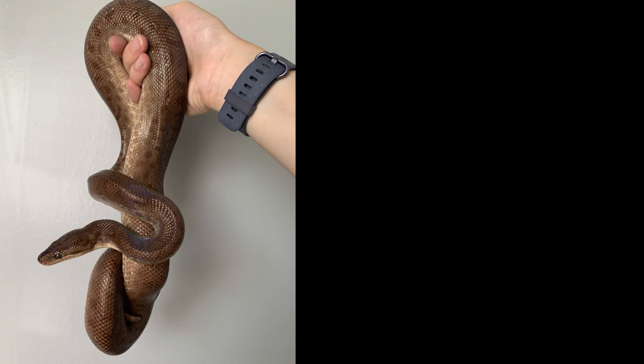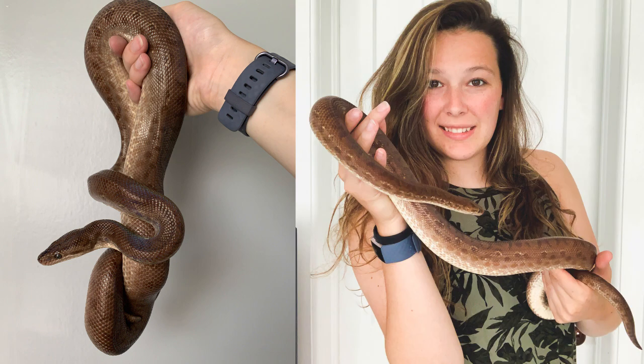We're starting with Calypso. For those of you that are new, Calypso is my Colombian rainbow boa. Here's a picture of her the day I got her — I got her for myself for my birthday in July 2019. Here's our first picture together after she was cleared from quarantine. I love rainbow boas, and I love Colombians especially because they're so underrated — so beautiful but not popular enough.